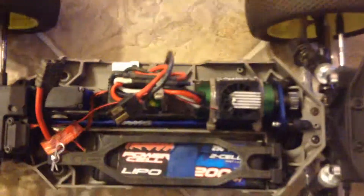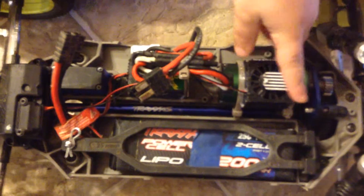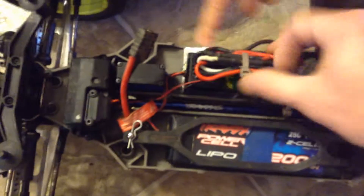It's got a Castle Creations 2400 KV, 1415 4-Pole Motor, and Castle Creations Mamba Max Pro. It has a brand new receiver and brand new Traxxas Servo, as well as a brand new Traxxas Remote.